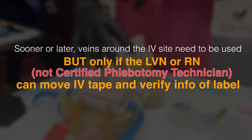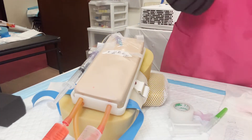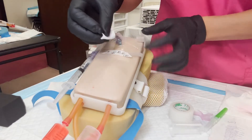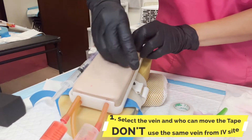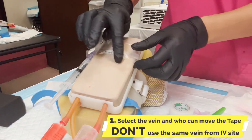So you're gonna have to move your own tape. You're the only one that can do it — or your RN, or your team. You could be working with another vein. Move your tape and you're gonna look for that vein that's not connected to your IV.